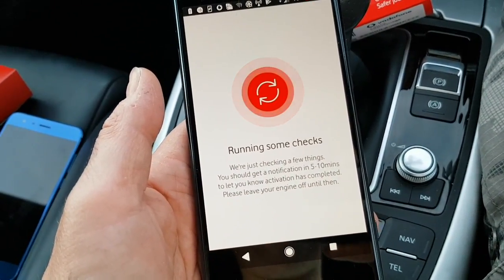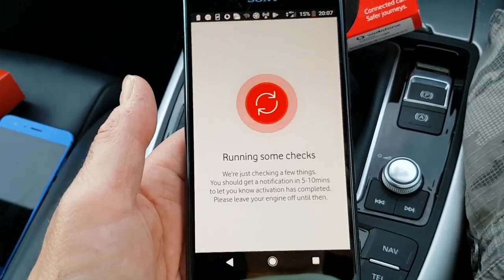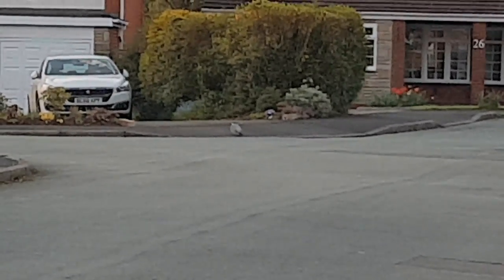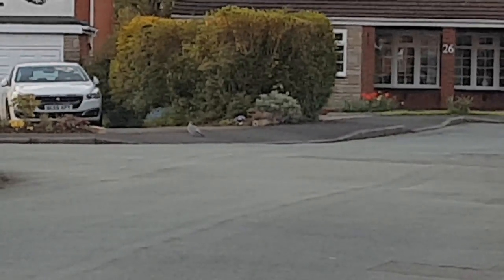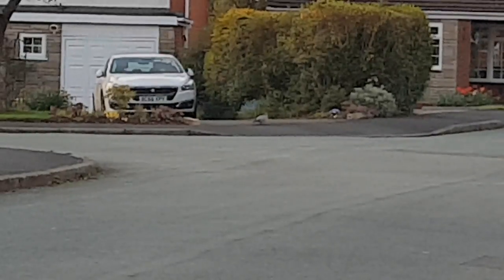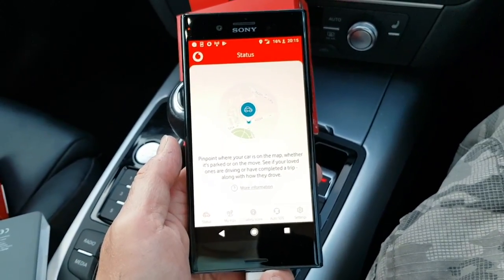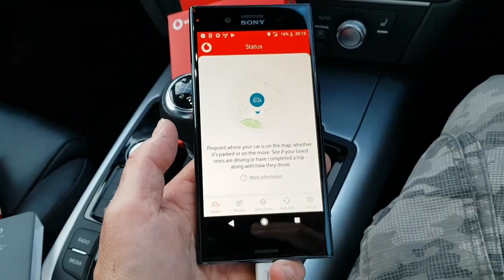It takes five to ten minutes to let you know that everything's set up. While we're waiting, we can go on to full zoom on the camera and inspect a pigeon walking along the footpath — excitement while we're waiting for the V-Auto to set up. We are all set up now, and you can see the status screen. It shows where you are on a map, so anybody with the app could see this. You can see whether you're parked or moving.